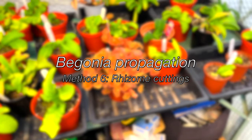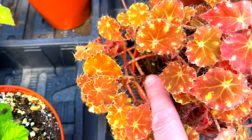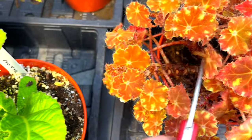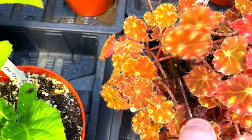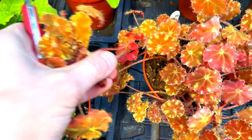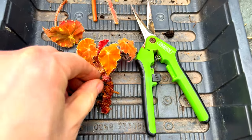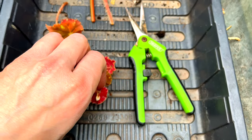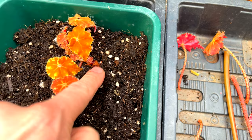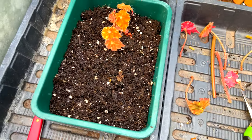For the final method, this is the small rhizomatous group — you're going to locate a rhizome. You can see one traveling along there and I'm simply going to cut it off. You must make sure it's got some growth nodes on it — it's no good if it hasn't. I'll remove some of the leaves and the idea is that you just simply push it down into the compost, covering it over a little bit. And that's how you deal with small rhizomatous begonias.